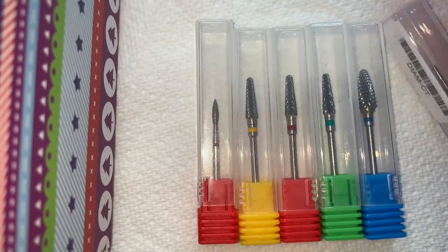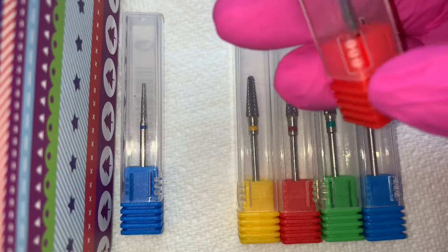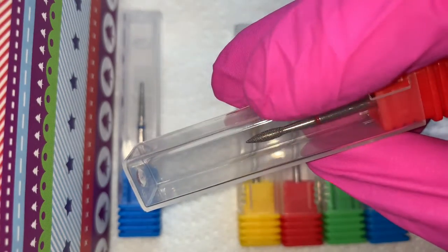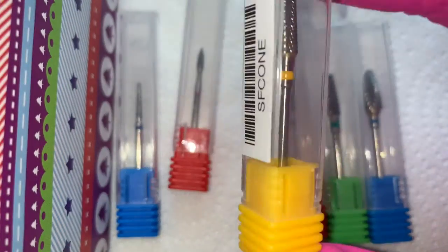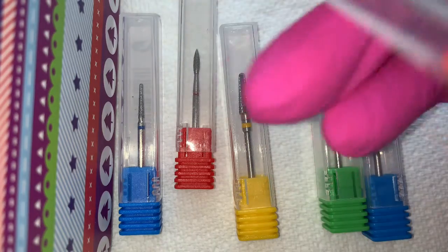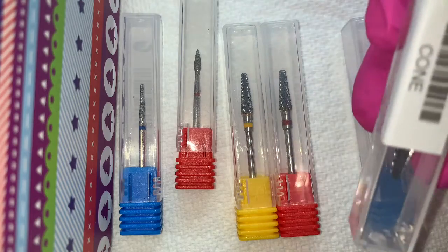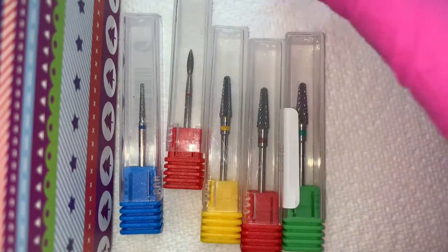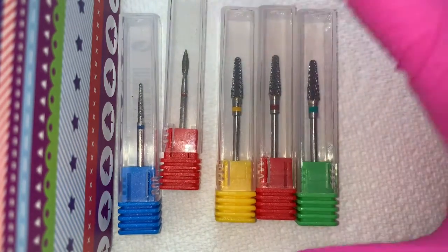E-file bits don't last forever — you do need to get new ones. So I've got the diamond cuticle bit, which I always have, and I've got this Russian manicure bit, which I'm hoping is going to get in a bit further. And I've got the super fine, the fine, and the coarse comb bit — sorry — and then at the end I have got the medium flame bit, and that is for debulking.